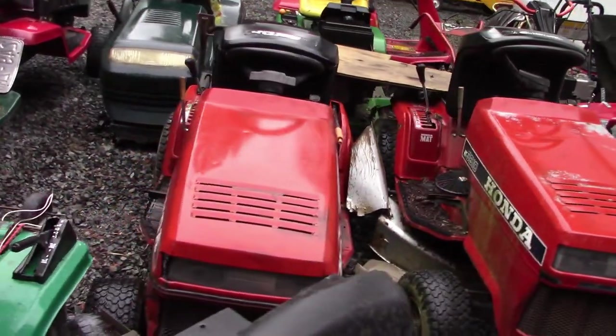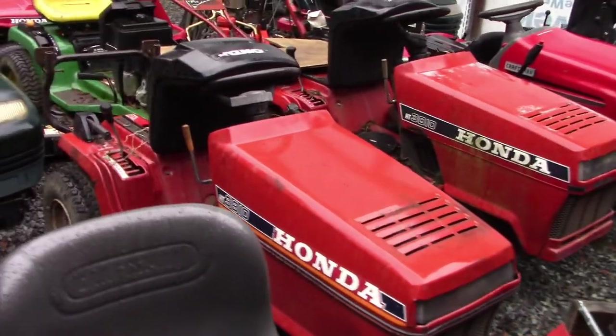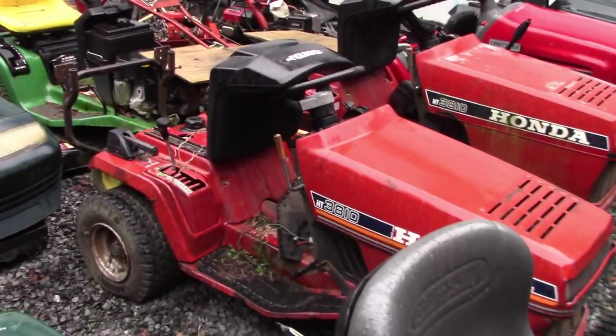A bunch more part tractors — the two Hondas. They just have a little horizontal air-cooled engine, nothing really special. I do like that body style though; that's a cool looking body style.